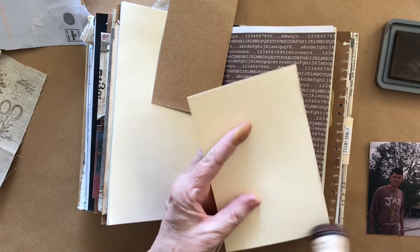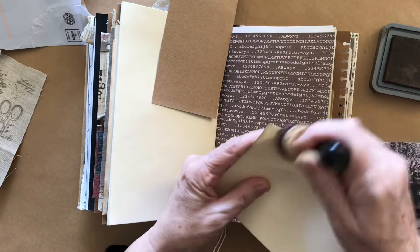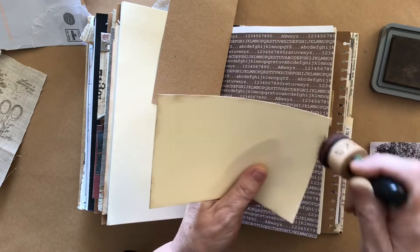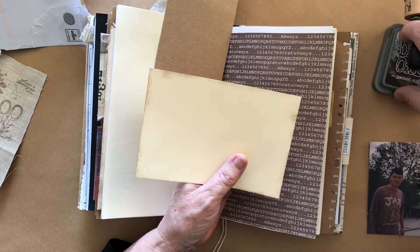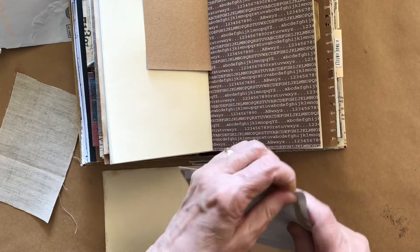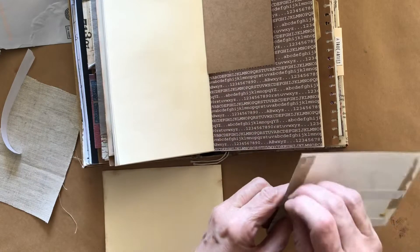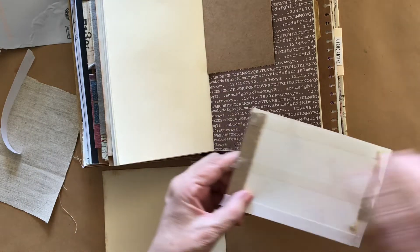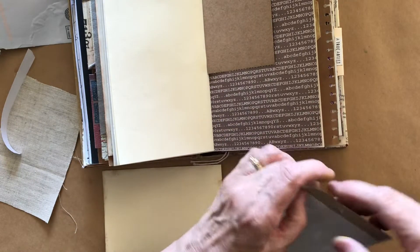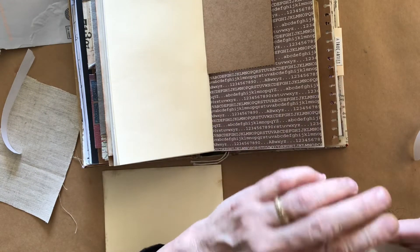It's not going to show that much - I'll just ink the edges a little with some distress oxide. I'm only doing this because the back of the photo is a little bit rough and I want to tuck a tag down behind the photo. I don't want it to get caught on all this residue that's on the back of the photo - that's the only reason I'm sticking it on this little mat.